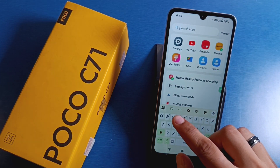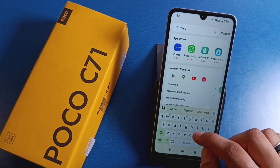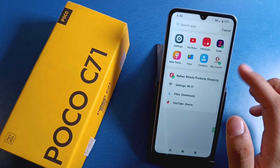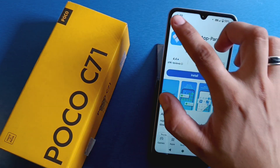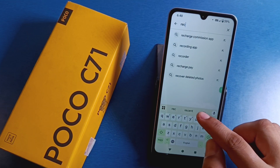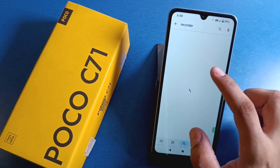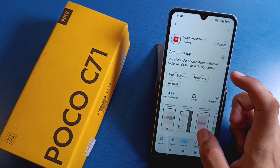First, you can simply tap on search and here you have to click on recorder. If it is not showing a recorder, then you have to go to the Play Store, just right here, and search for recorder like this.